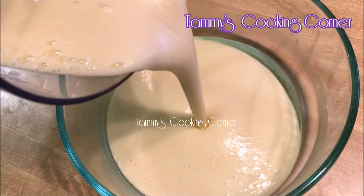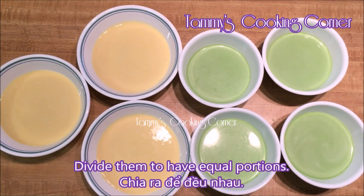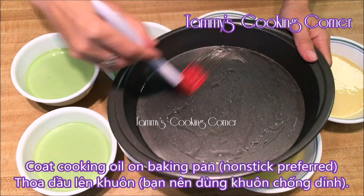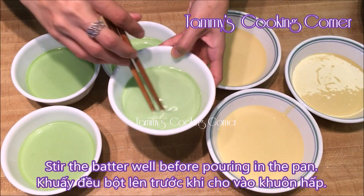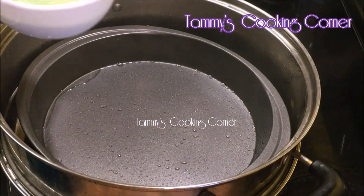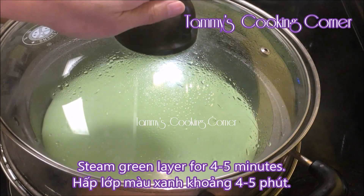Now I have the batters for the green layers and the yellow layers. I'm going to divide them into equal portions, so my cake will have 4 green layers and 3 yellow layers. Coat some cooking oil on a baking pan, then leave the baking pan in the steamer for a few minutes before your first layer. Remember to stir your batter very well before you pour it in. This is the first layer — steam it for about 4-5 minutes.